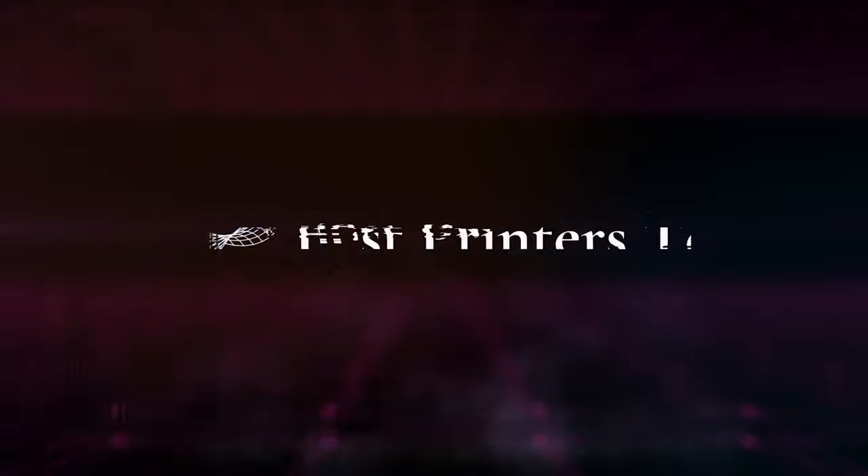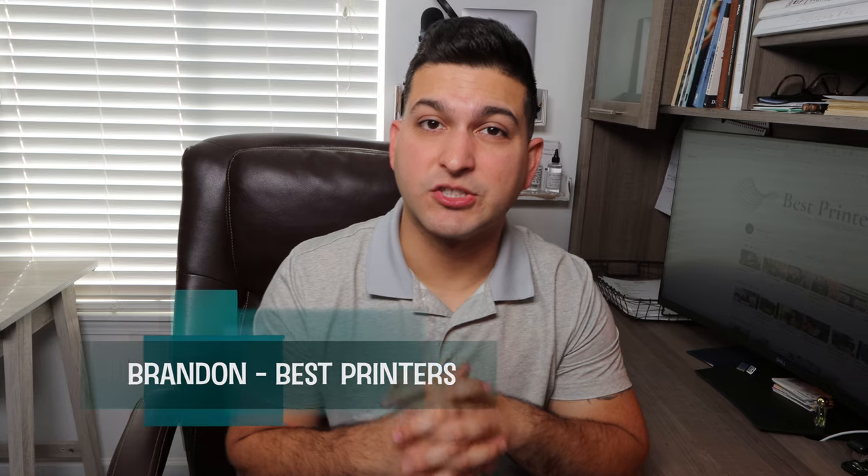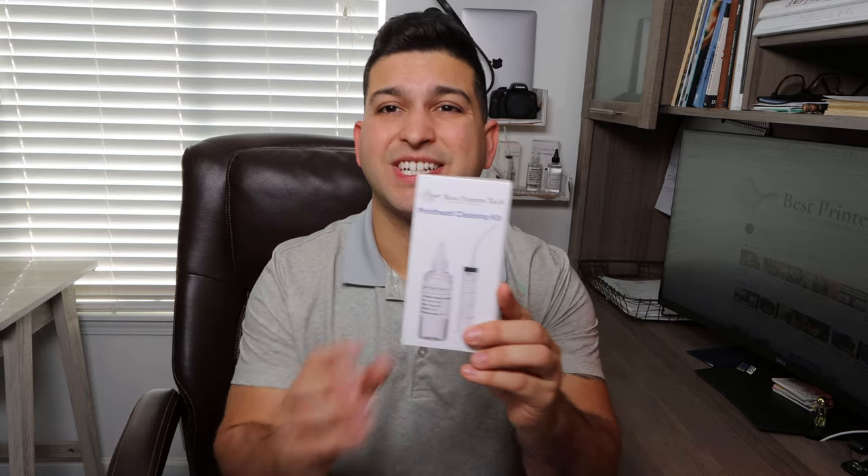The Best Printers Cleaning Kit — why don't we talk about it? Hey YouTube, what is going on? Brandon here with Best Printers, and today I wanted to talk about the Best Printers Cleaning Kit.